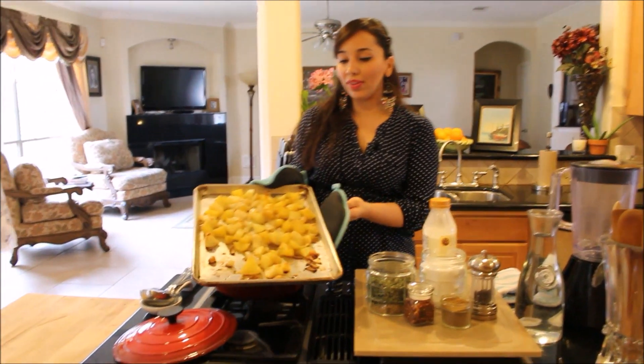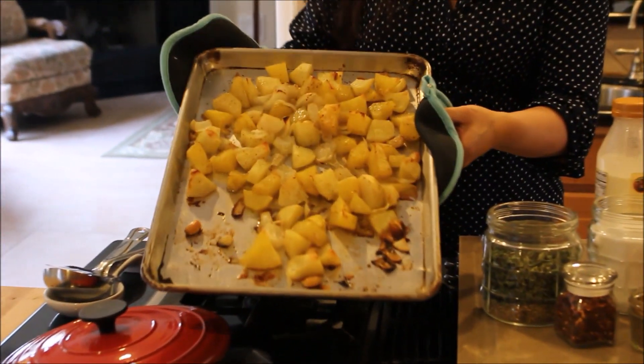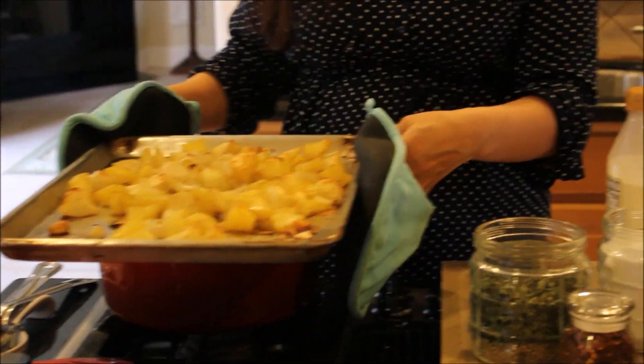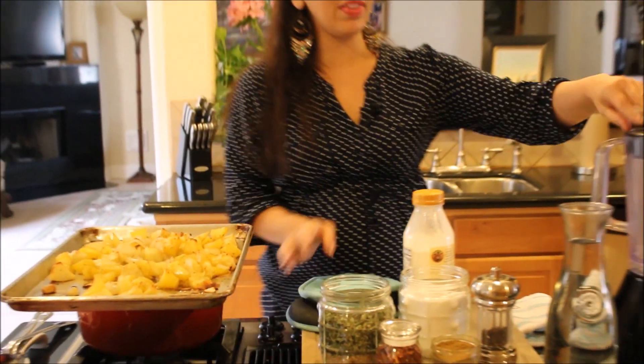The potatoes took about 35 minutes to roast, and this is what they look like when they come out of the oven. The garlic also got a beautiful roasted color — you can see that. Now it's very simple — we're just going to puree these in a regular blender with some water.